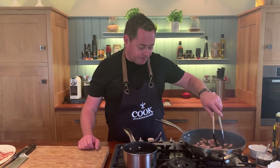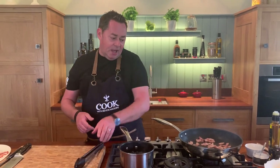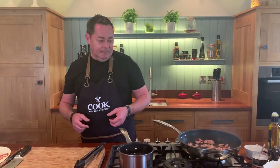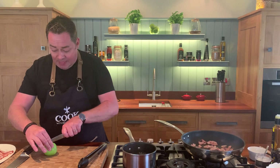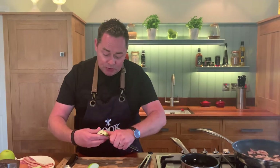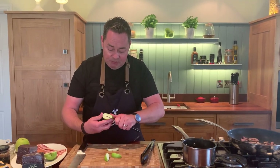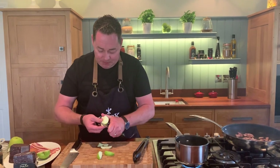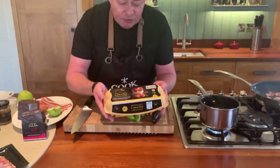Let this get nice and crispy. While the bacon is frying on full heat, we'll prepare our apple, because that's going to go on the pan, and then the black pudding. I'm using a Granny Smith apple — any apple will do — keep the skin on and cut about three or four pieces. We're going to put this onto the pan and caramelize it with some of that lovely apple syrup.